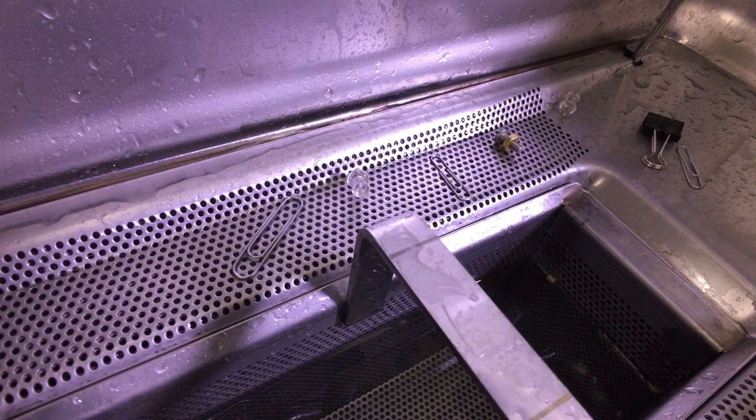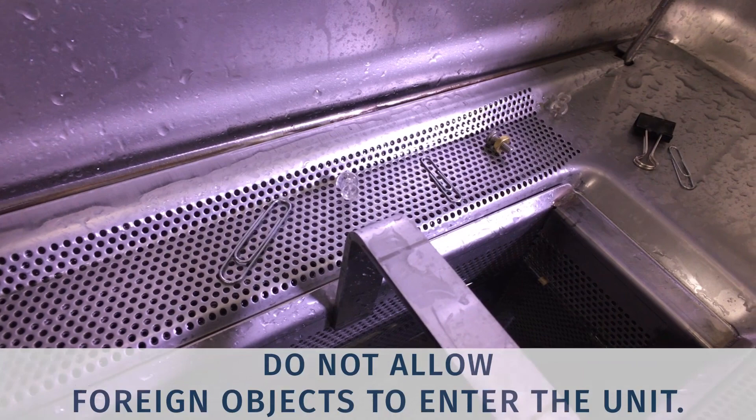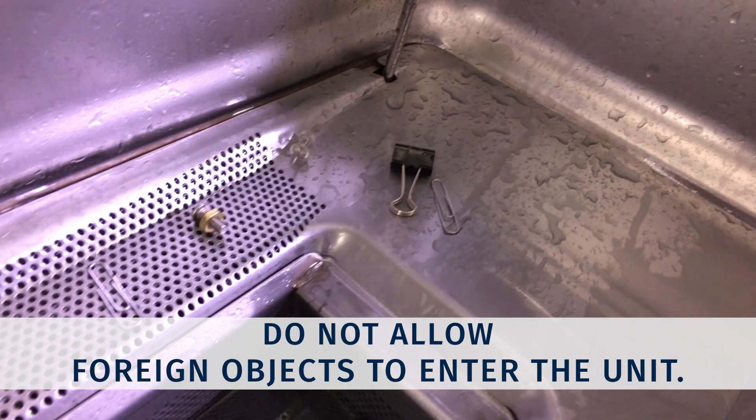Let the complete cycle run so that ware is properly washed and rinsed. Do not allow foreign objects to enter the unit, especially metallic contaminants such as paper clips or retainers.